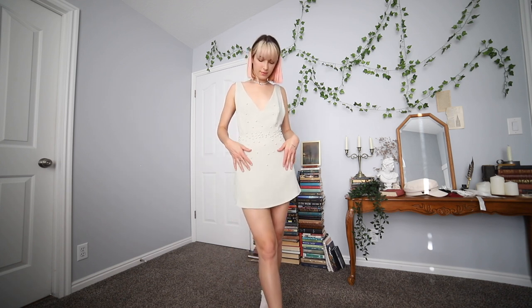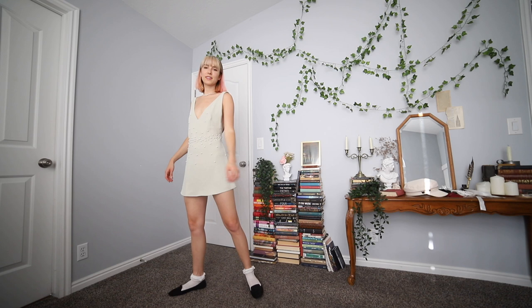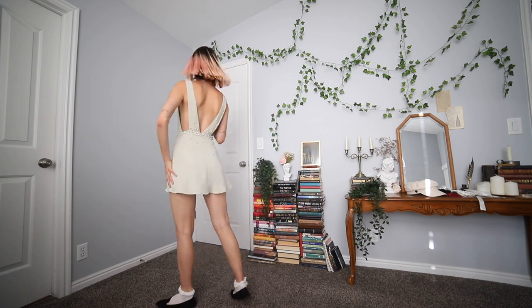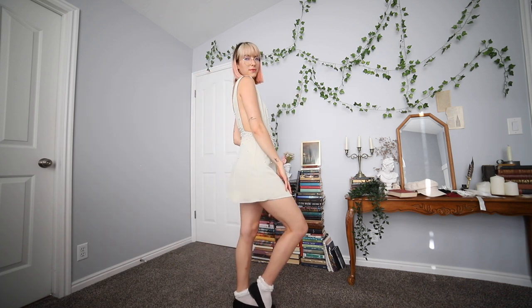Moving on to a more simple but formal look, I put on a dress with a beautiful pearl detail on the front and back. This dress is from Wild Fox, but it's very old so you probably won't find it. I paired it with black ballet flats from H&M for $5 and some simple white ruffle socks.